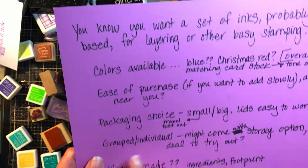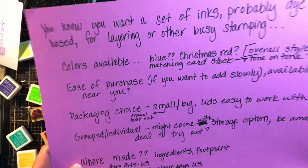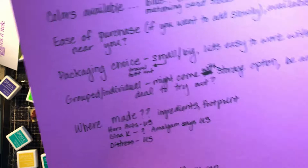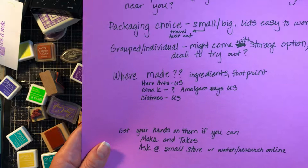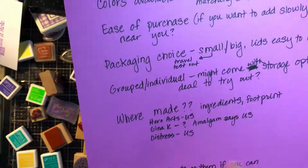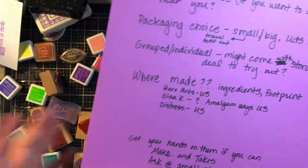Grouped or individual — maybe you get such an amazing deal that you decide to try a brand because you find them on Amazon in a package. The other thing I like to think about is where are they made — because I'm thinking about the ingredients and my footprint on the planet. Hero Arts is made in the U.S. Gina K's colored inks didn't say, but the Amalgam ink made by Gina K says made in the U.S. Distress inks and oxides are also made in the U.S., so that might be something you want to check out.